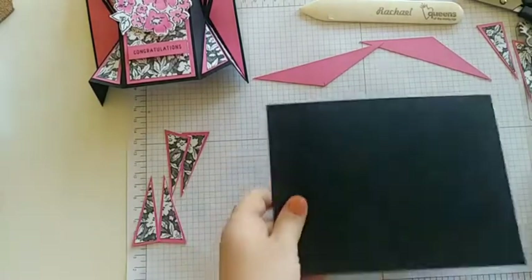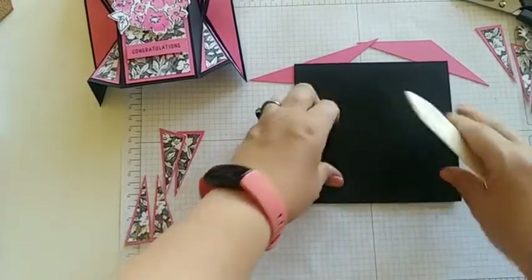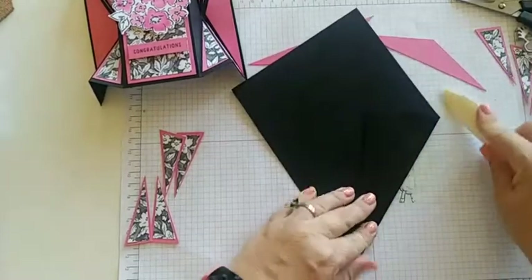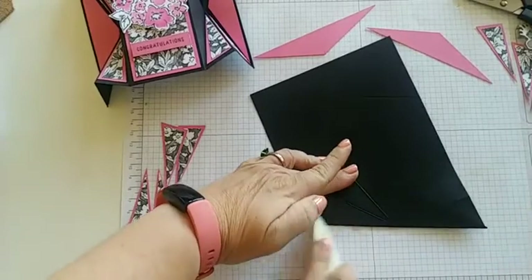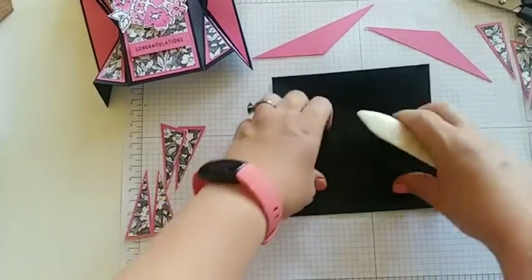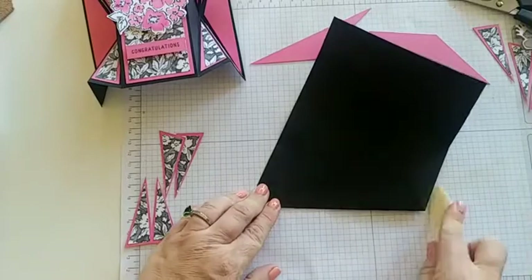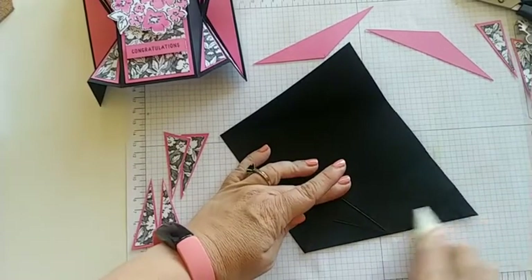Grab your bone folder — that's a must-have for this style of card. We're going to take all these score lines and start creasing all of them, including the diagonal ones, to make our X marks. This reminds me of origami a whole lot right now — just lots of folding and creasing to make the shapes that we want. I loved origami as a little girl.